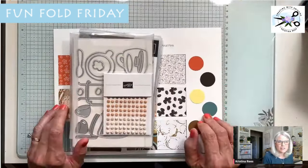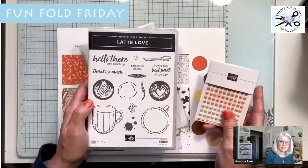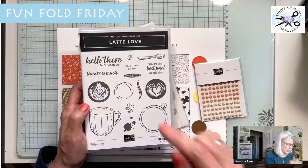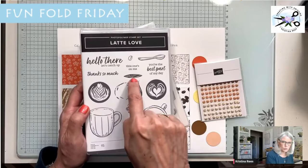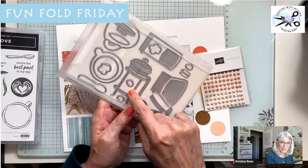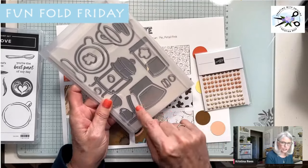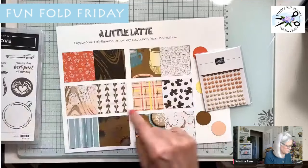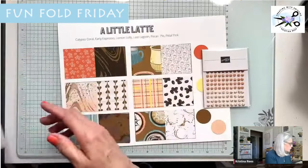This is the new suite I'm talking about. It's called A Lot of Latte. Here's the Latte Love stamp set. It's got a bird's eye view of coffee mugs with really cute steam and milk designs, then a regular view of the coffee. You can stamp the coffee inside the mug. There are coffee drops, coffee beans, a spoon. Sentiments include 'Hello there,' 'Let's catch up,' 'Thanks so much,' 'This one's on me,' and 'You're the best part of my day.' And the dies are super cool — these make a French press using cardstock, and this one makes the traditional coffee craft. There are also a couple of coffee mugs and a spoon, and these dies cut the stamps out.